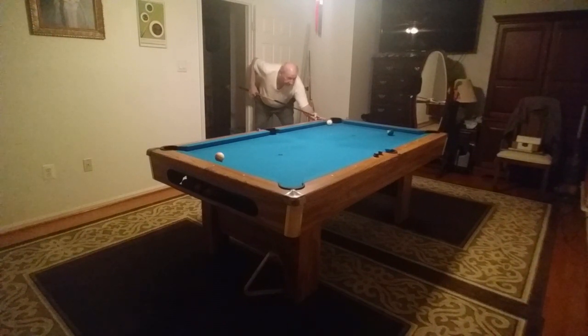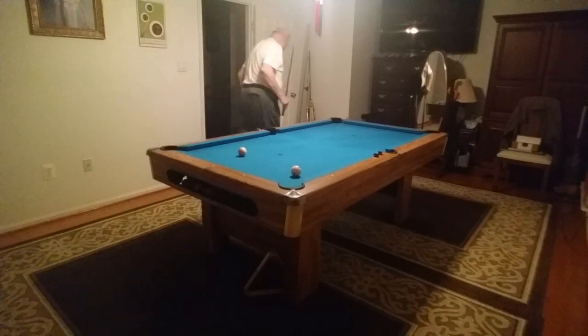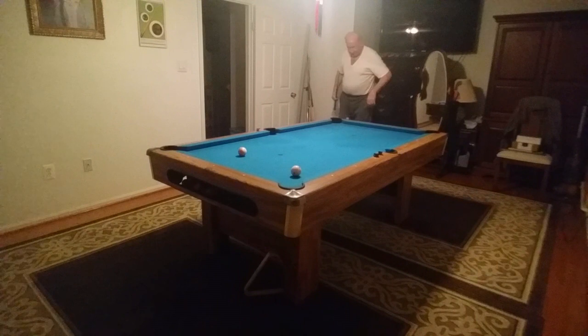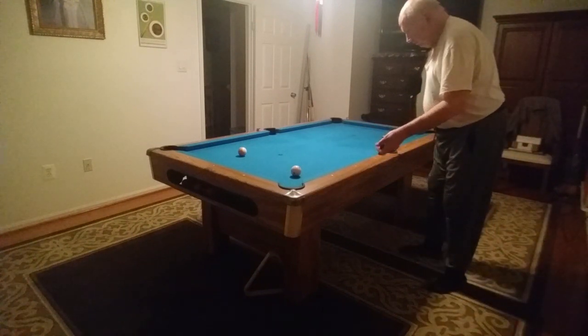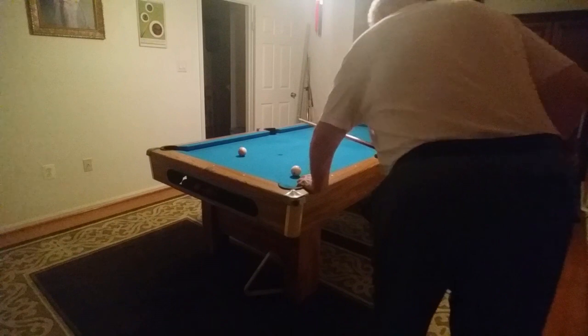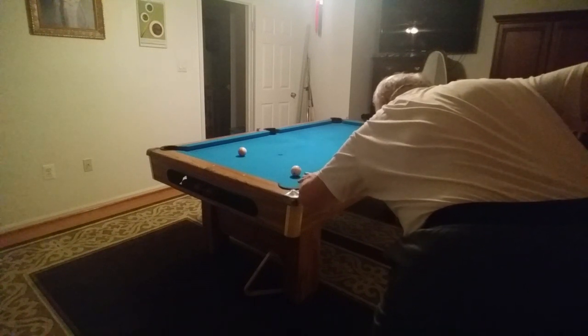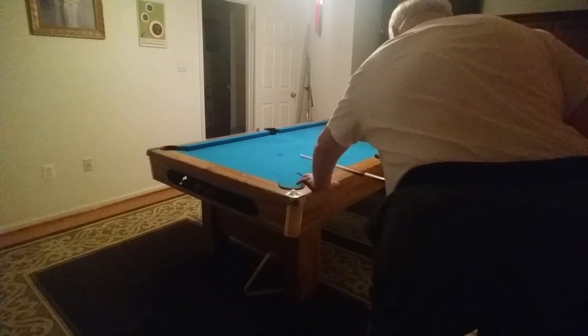I've got some cue work. Oh, crap. I'm going to use a short cue. You can't win your conclusion. I'm going to use a short cue. Thank you.